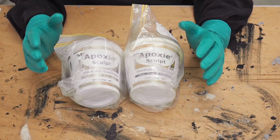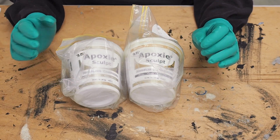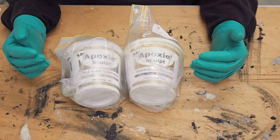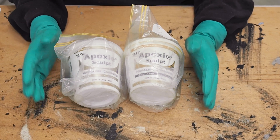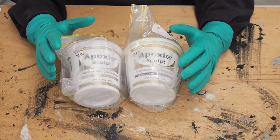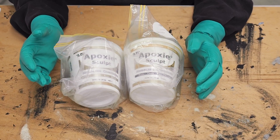Epoxy clays are a putty-like consistency — I'll show you that in a moment — and they are self-curing, generally hardening within 24 hours. They adhere to nearly any surface, but like any product you're looking at using, always do a test first to make sure it's suitable for your job. They are really quite handy when you want to adhere bulky embellishments into your mosaics.